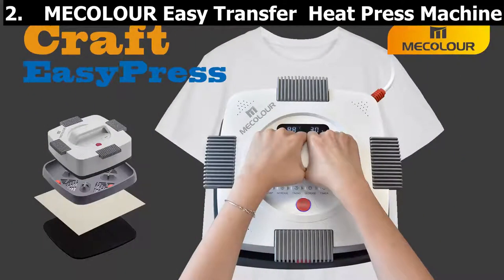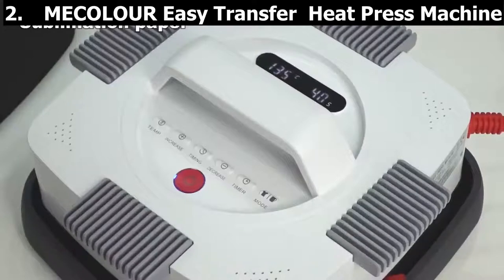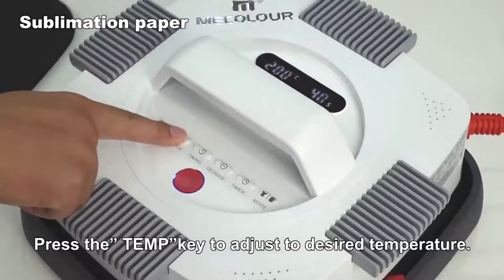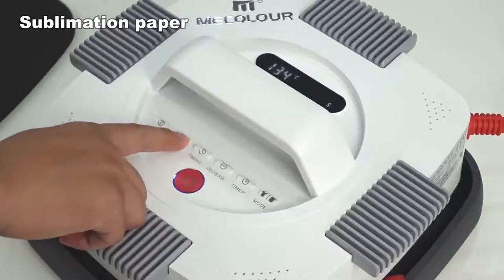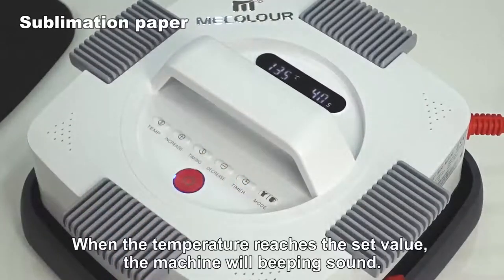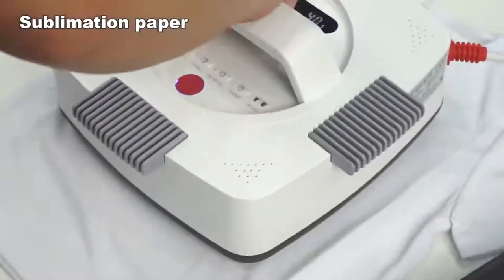Coming in at number two is the Miko Lauer Easy Transfer Press Machine — a safe nonstick Teflon heat plate portable sublimation printing machine for fabric, metal, and vinyl pressing pads. The lightweight portable design sets it apart from traditional heat press machines that come in large and bulky designs. This heat press only weighs three kilograms, with a heating plate size of 9 by 9 inches, and will easily fit in your backpack so you can take it anywhere you go.